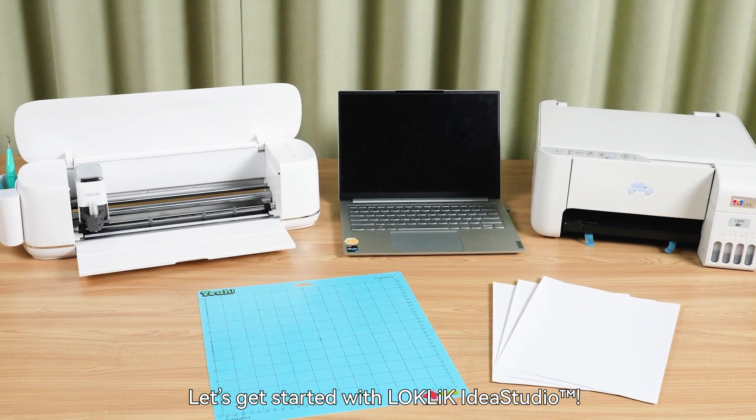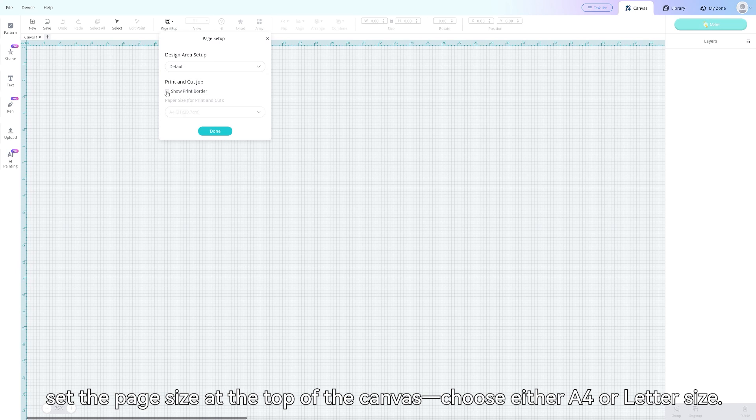Let's get started with Locklick Idea Studio. First, set the page size at the top of the canvas — choose either A4 or letter size.